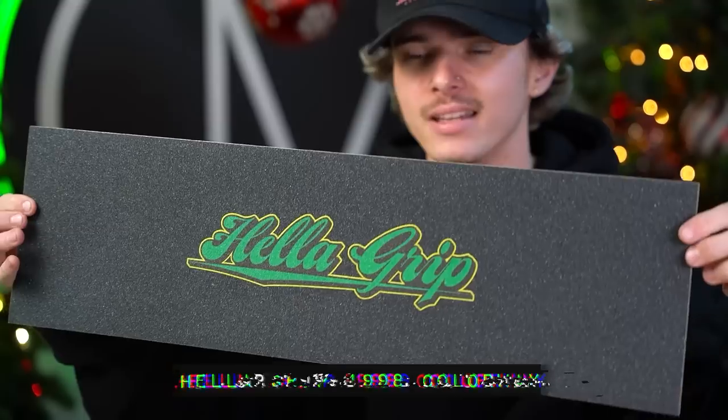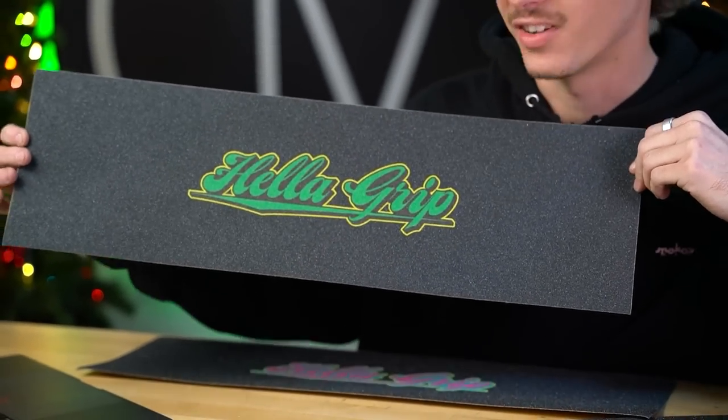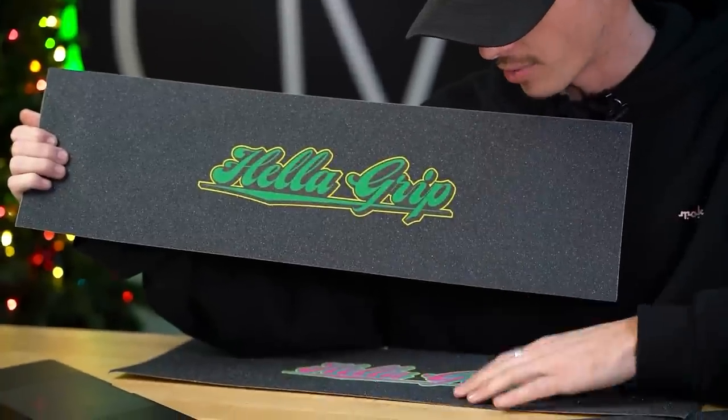The next design is 1998 — another sweet colorway tying into the green, very similar to the lime colorway they introduced a little while back with the same yellow outline going around it, similar to the 1985 one. We also have three sheets of signature Heligrip, and the first one up is Brian Noyes' signature Heligrip.